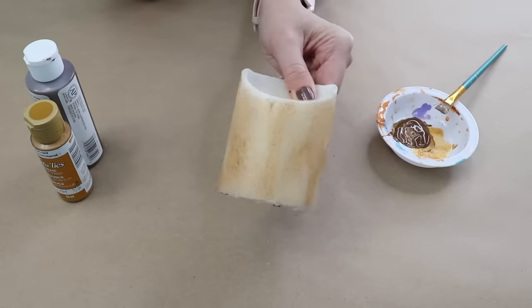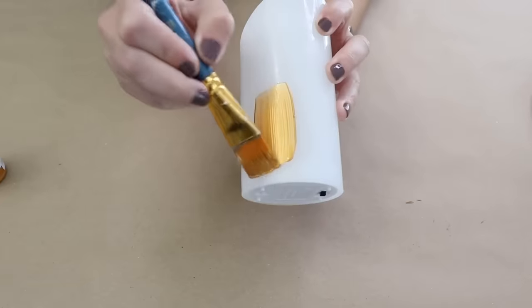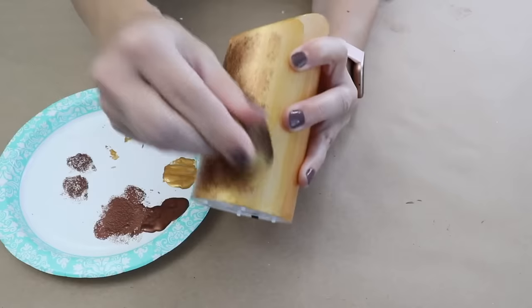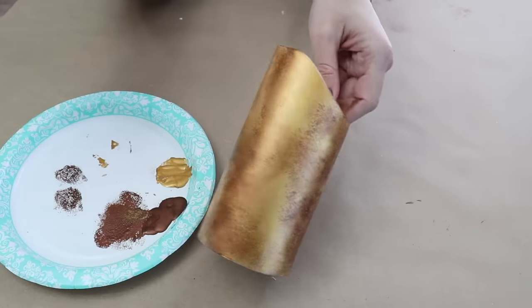Then add some paint — grab a flameless candle and paint it gold. Once it's dry, come back in with a craft sponge and some metallic brown paint to give this candle a vintage look.